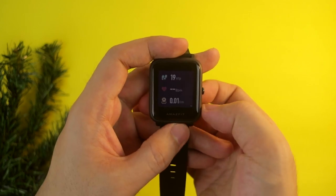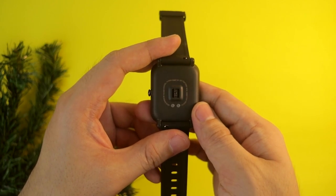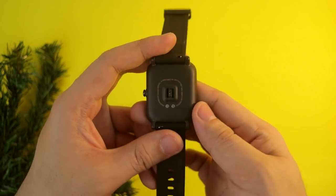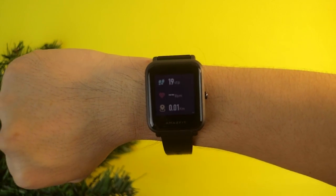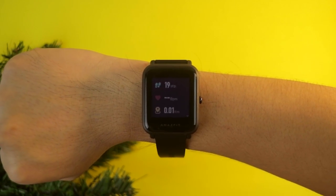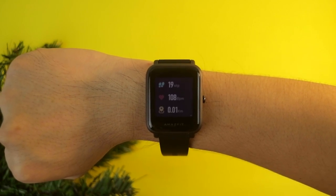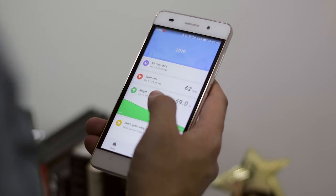On the home screen, you can see the status of your fitness. You can monitor your heart rate, your steps, the kilometers you've walked, how long you've been sitting, and other details right on your smartwatch. You can also see all of this on the Mi Fit app, because it syncs and gets updated from time to time.